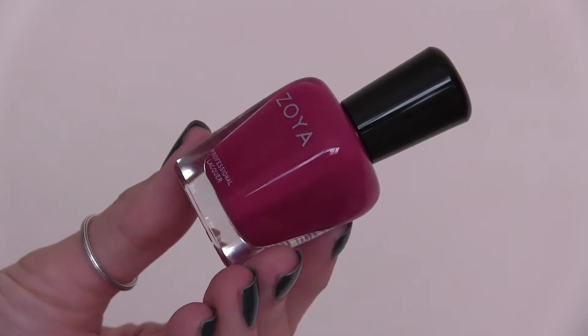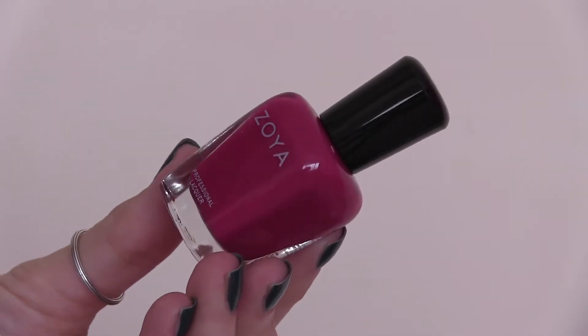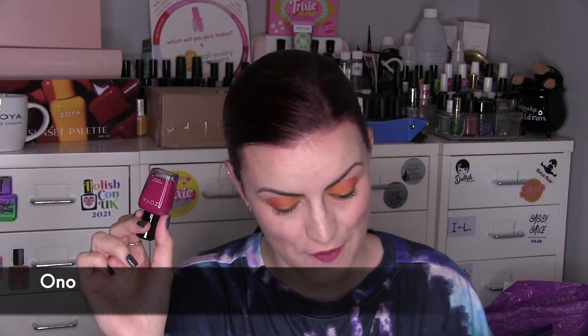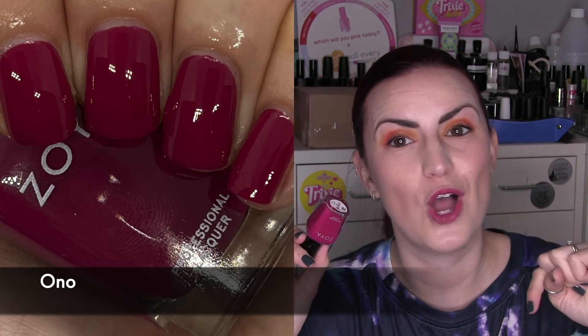Then we have Ono, and Ono is described as a berry magenta. Really nice kind of classic Zoya colour. I probably have this from them already or from OPI or equivalents, but it's still a really nice burst of berry pinky magenta-y goodness. It kind of matches my lips today — actually it's like my lips today, we've got the same lipstick on. Another easy two-coat formula, just like Gidget. That one is two coats of Ono.